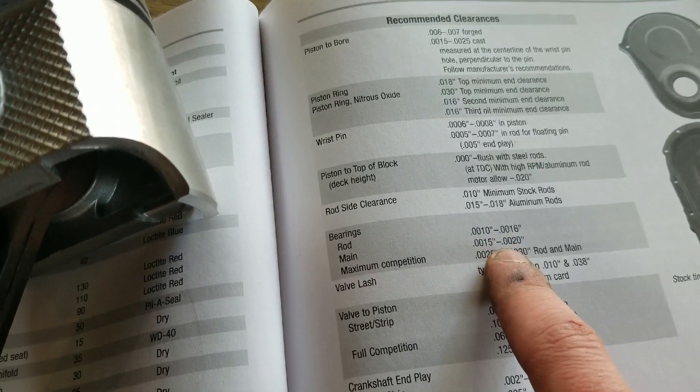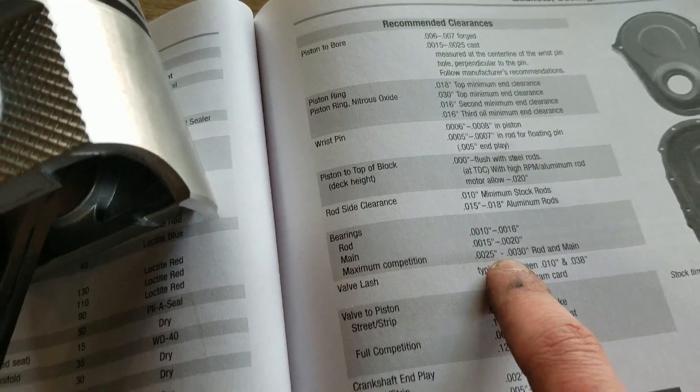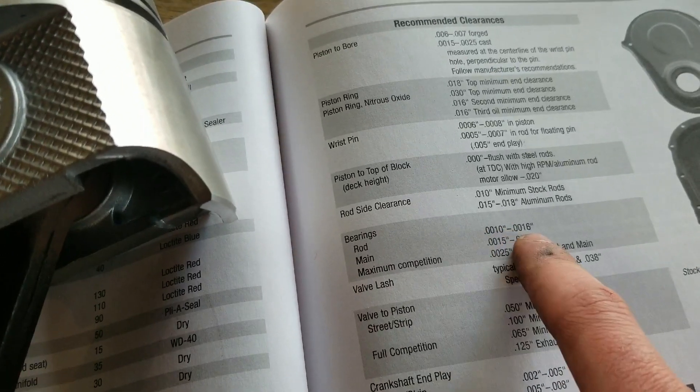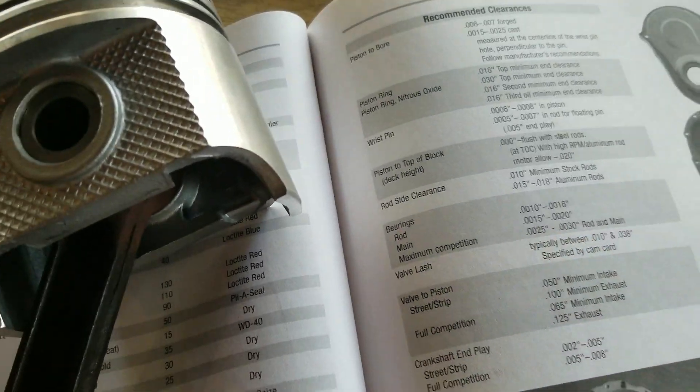These are the rod clearances, main clearance — maximum competition's a little looser. So anything tighter than this is going to be bad. It's always okay to be a little bit on the loose side.